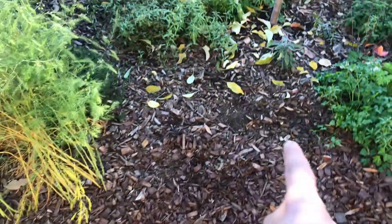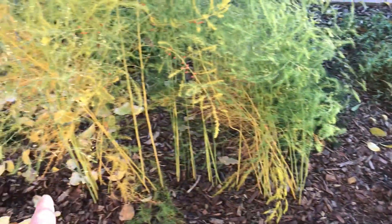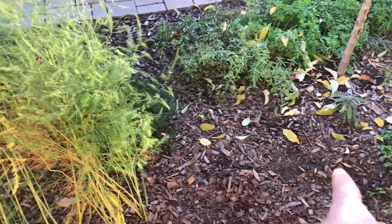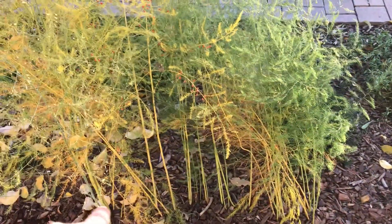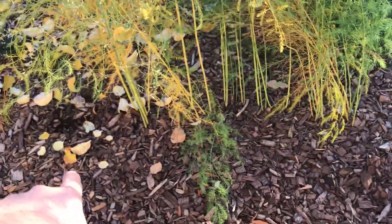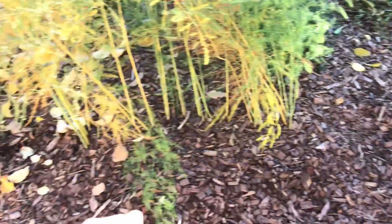So it's time. I already took out half — there's ten crowns. I took out about four or five already. I'm going to take out the rest. I'm going to put some flags to remind myself where the crowns were. And I'm going to plant some spinach right here, about five or six spinach right here.